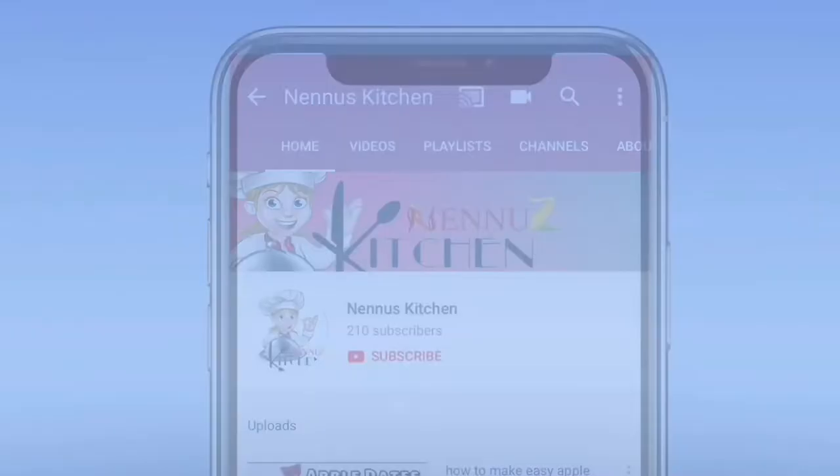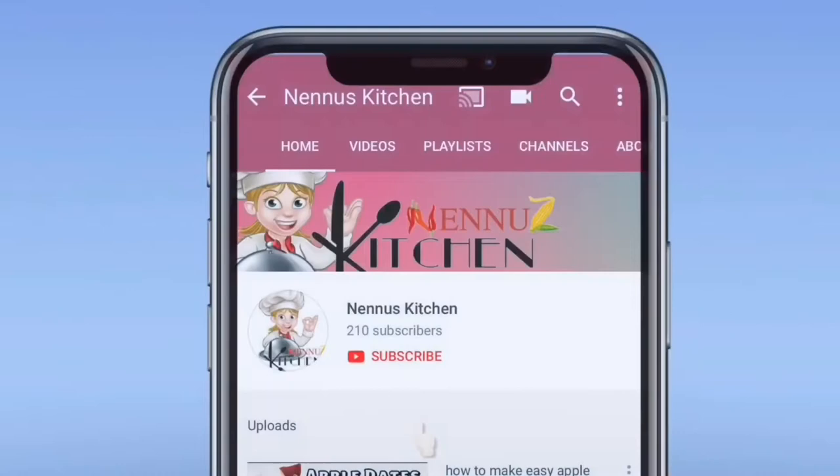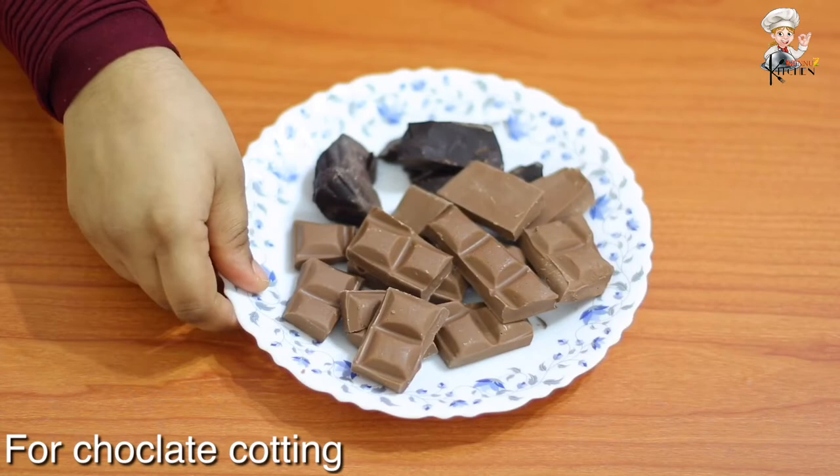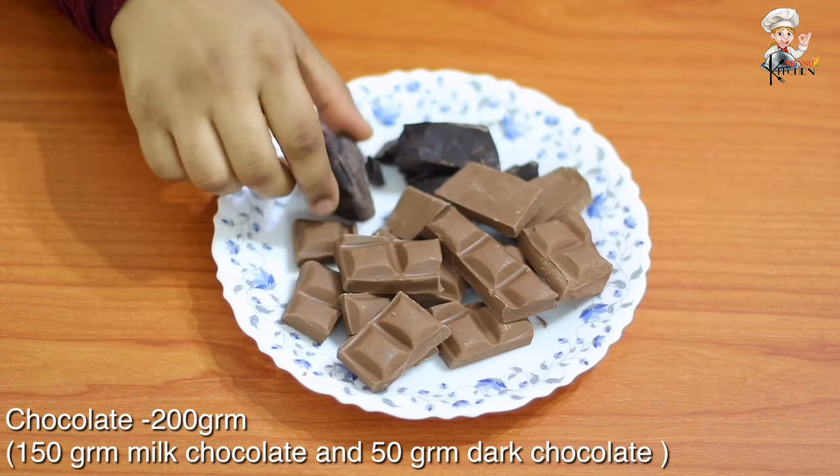So, let's get started. Now, I am ready to make a chocolate coating.